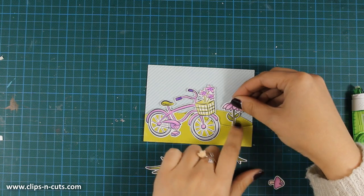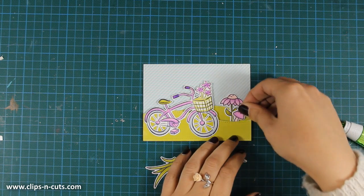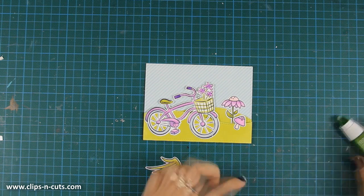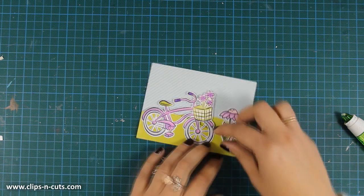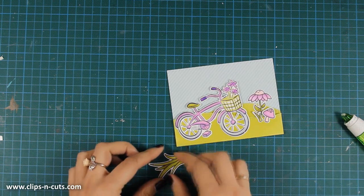I'm going to stick the flower at the back, just behind the first layer of the ground — this will create the illusion of depth. Then I'll go ahead and stick each image in place: the grass will go next to the mushrooms and the big grass will go just behind the bicycle.